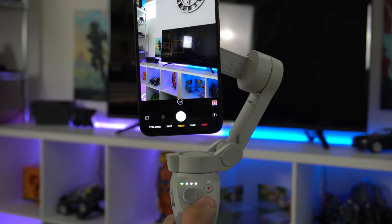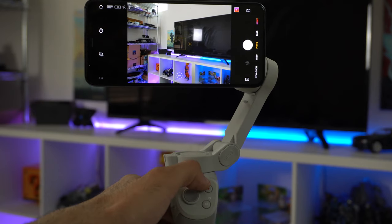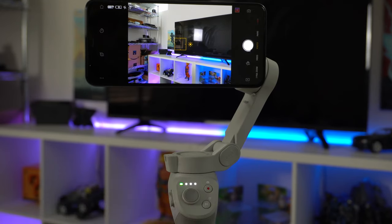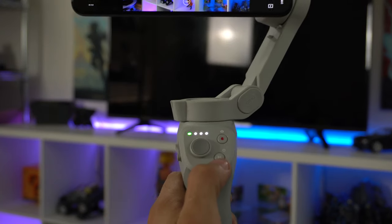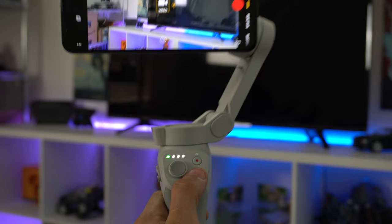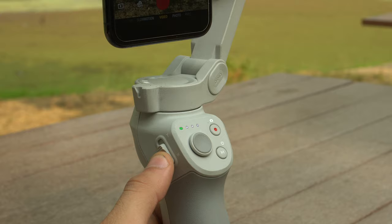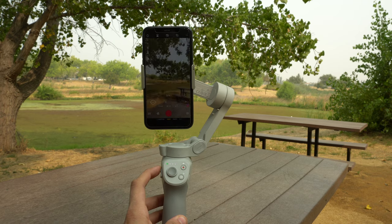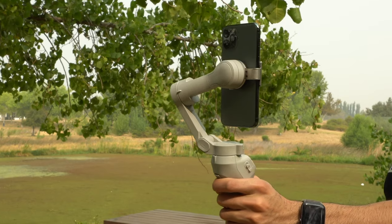The mode button tapped twice will quickly switch from landscape to portrait mode. The shutter button tapped once takes a picture or starts/stops video. In photo mode, tap and hold for a photo burst. Tapping the mode button once switches between video and photo mode. The side rocker is the zoom function. On the back, the trigger button held down enters lock mode — the gimbal locks onto that position and flows smoothly; release to exit.